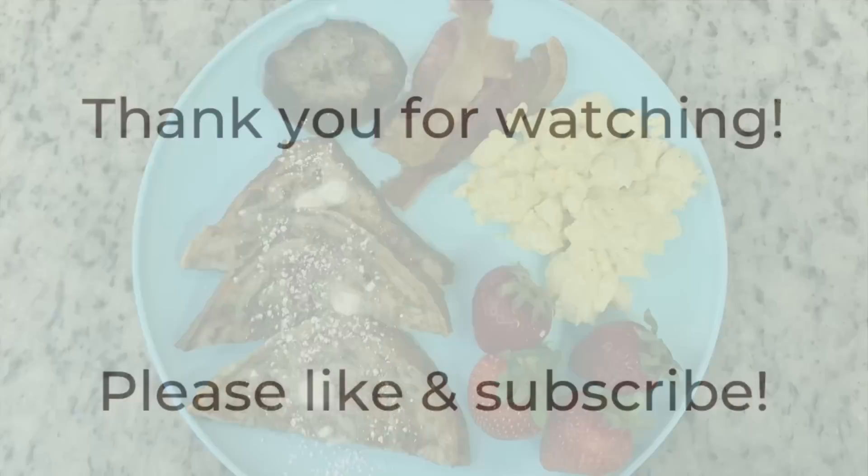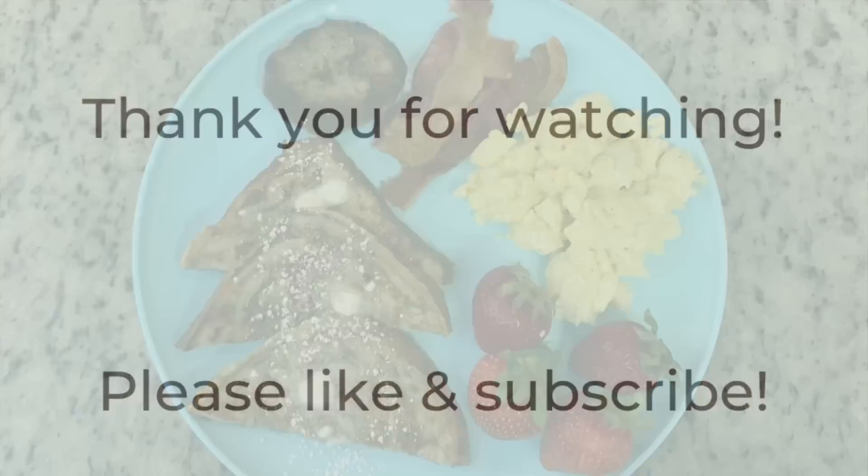Alright, that is it for this week's video. Thank you so much for watching — I hope you liked it and got some dinner inspiration from it. If you did, please hit the thumbs up button below and subscribe to my channel if you're not already. I hope you have a great rest of the day. Thanks so much for watching, bye!